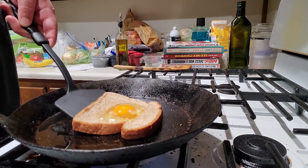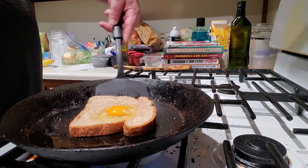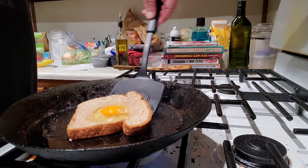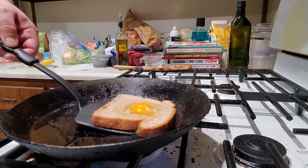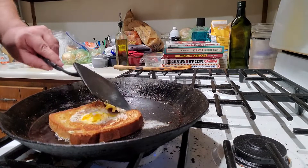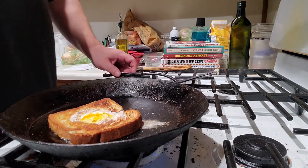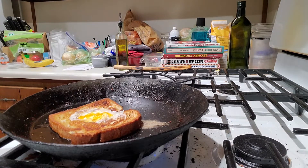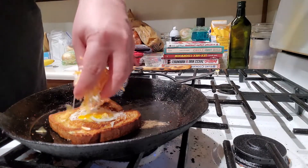Crack open your egg very gently. Once that's set, just go ahead. And I broke my egg. That's all right.